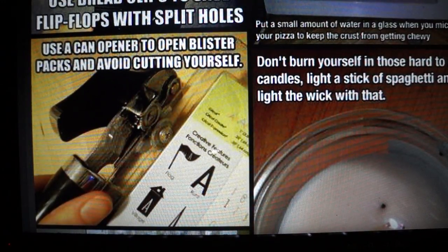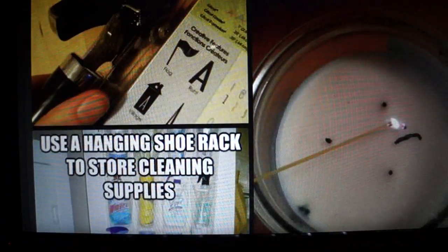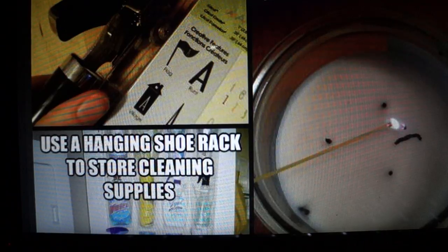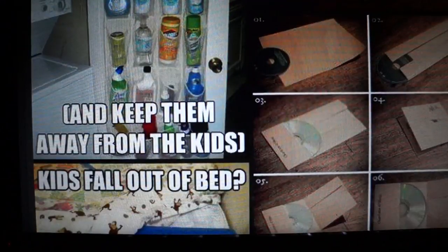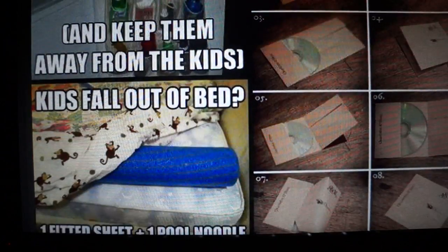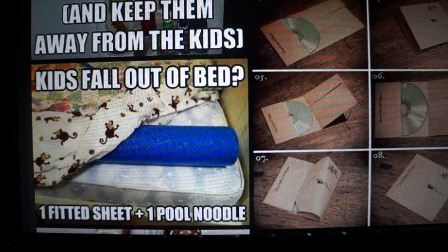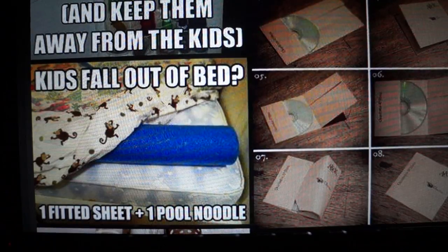Use a can opener to open blister packs and avoid cutting yourself. Don't burn yourself on hard-to-reach candles — light a stick of spaghetti and use that to light the wick. Use a hanging shoe rack to store cleaning supplies. My camera is actually going to stop recording at 20 minutes, but maybe I'll finish this and show you more in another video if you enjoyed this. Talk to you guys another time, bye!